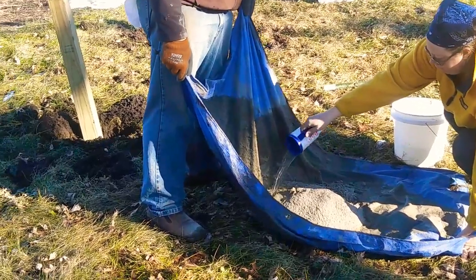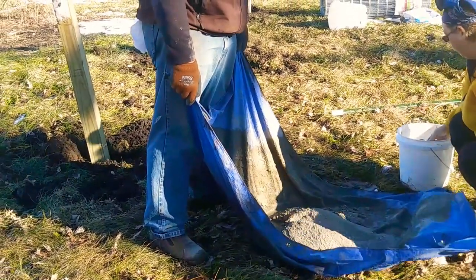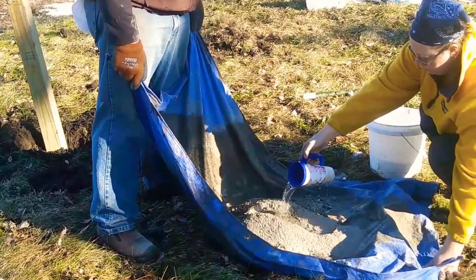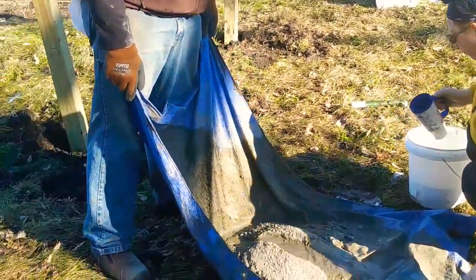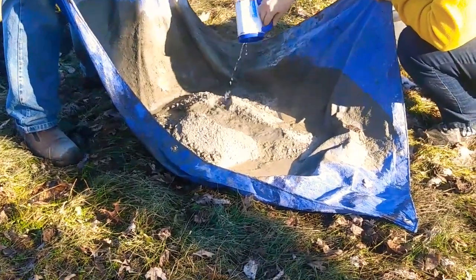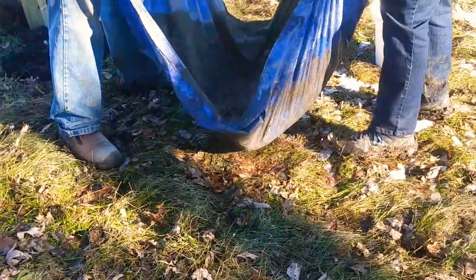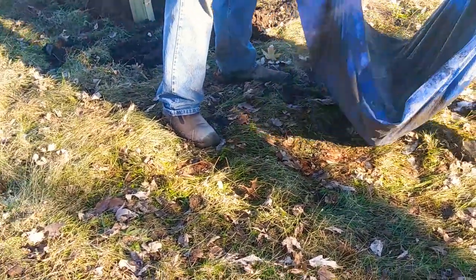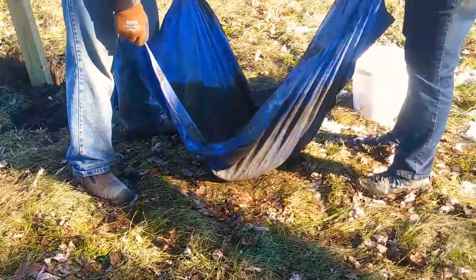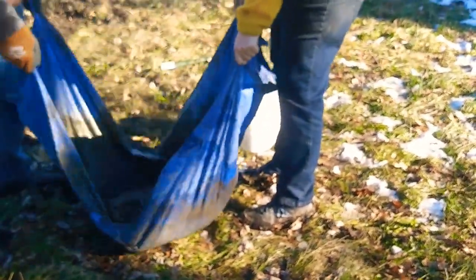This is a quick-set concrete. They're using the hot water because it's just barely warm enough to do the concrete today. I've never seen this method of mixing concrete before — interesting technique.